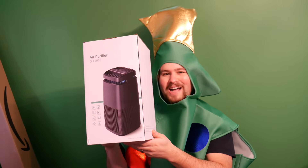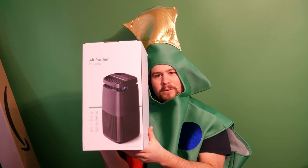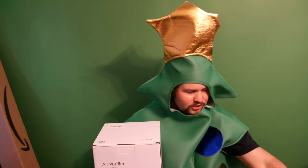Hello everybody and welcome back to another review. Today we are reviewing the DHJHO2 air purifier. We're going to go ahead and unbox this and show you guys what you get.